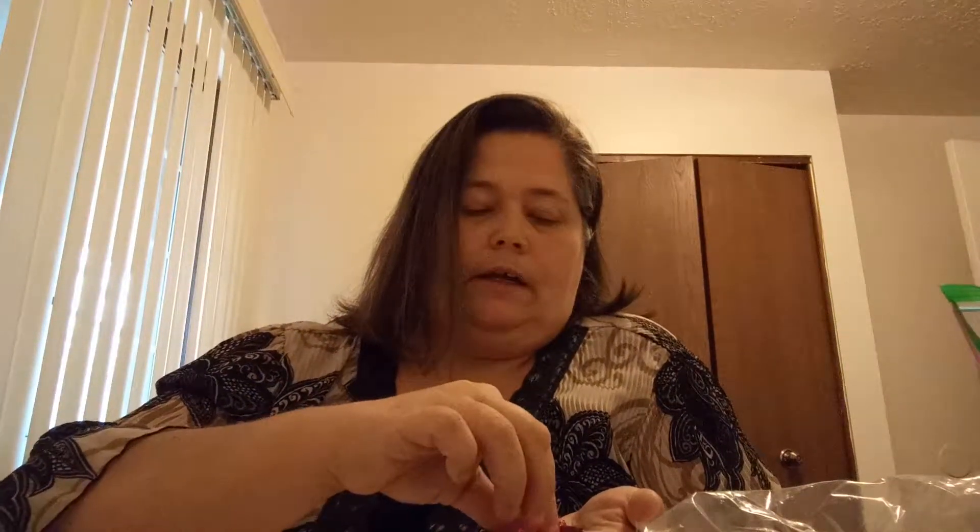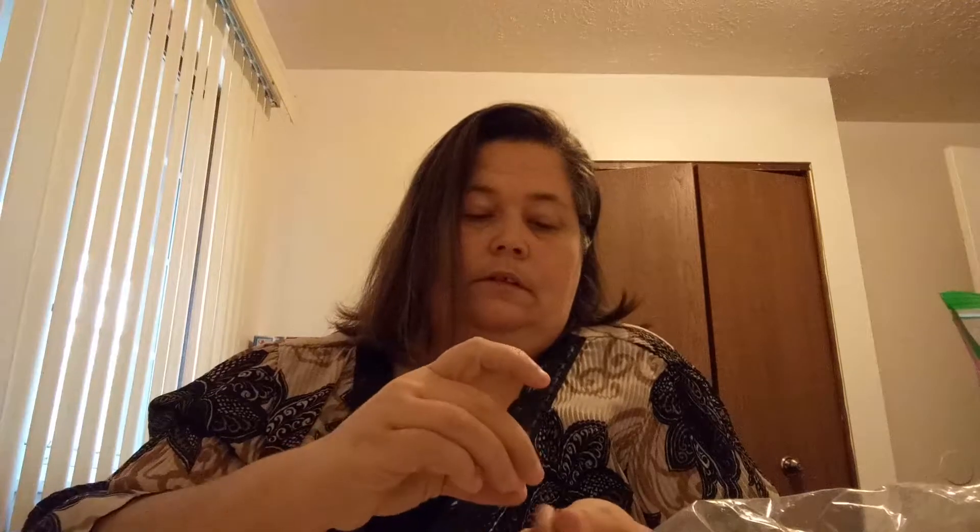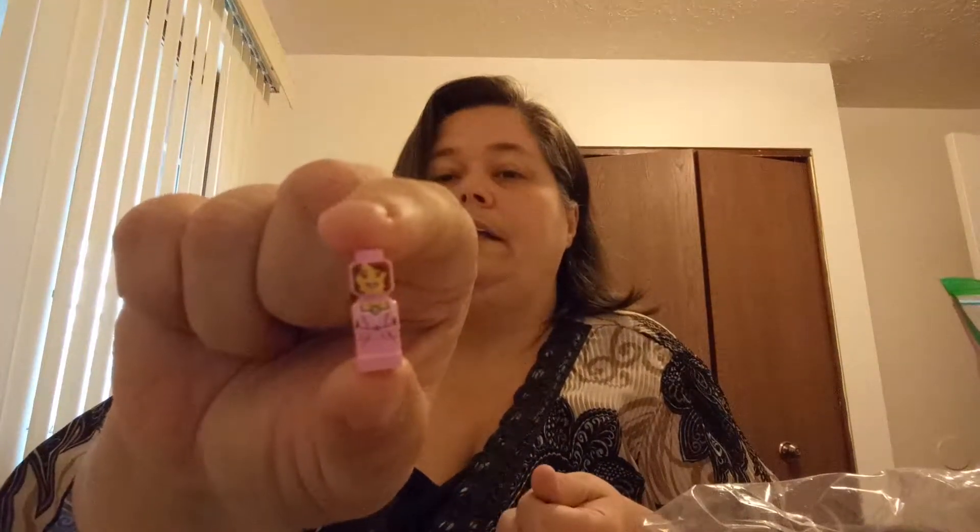I got a little BB-8 droid. I got about 10 little dark red teeth. I got five little pink crystals. I've got four of the little gold crystals. And I did get the pink microfig — I didn't have the pink one.